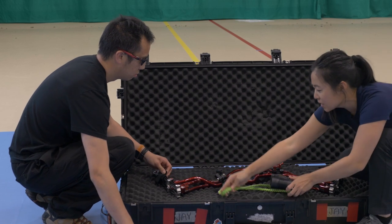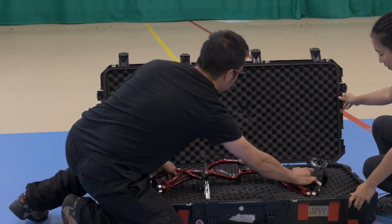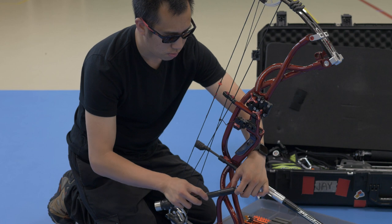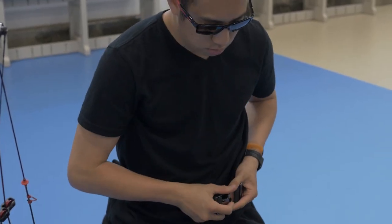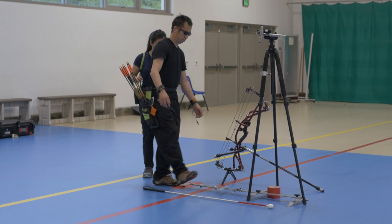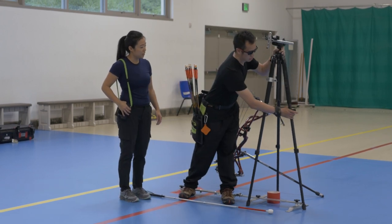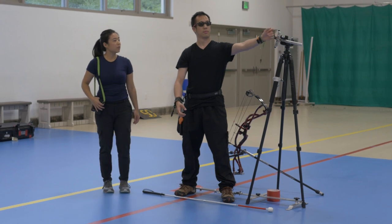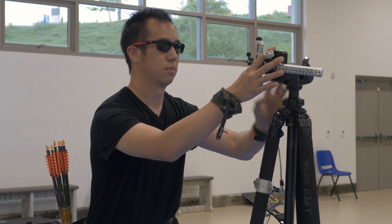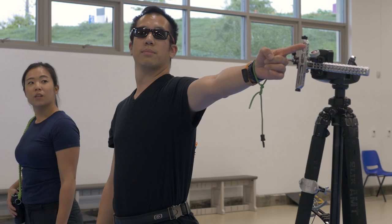When we finally get in front of the target, we set up. I open my bow case — I know where everything is, but I have to feel for everything. I take out my bow and attach the bow stand, front stabilizer, and side stabilizer bars very slowly and meticulously so nothing falls. Meanwhile, my visual assistant is putting together the tactile rig. When she's ready, she'll come tell me it's time, and I'll go to the rig, feel it to confirm everything's in place, and get a read on whether we're in front of the target or slightly left or right.